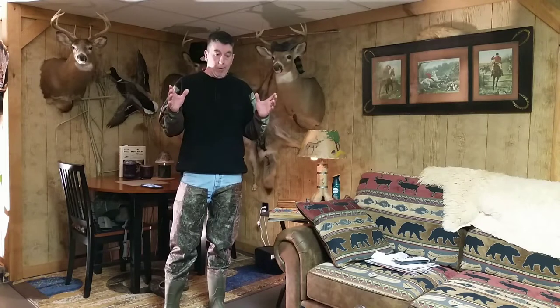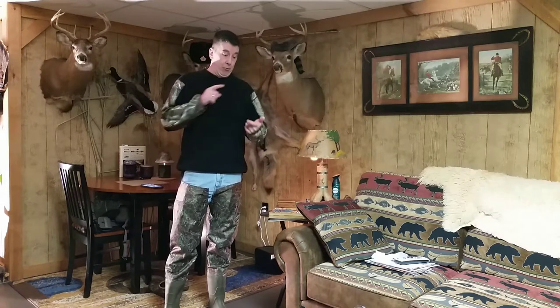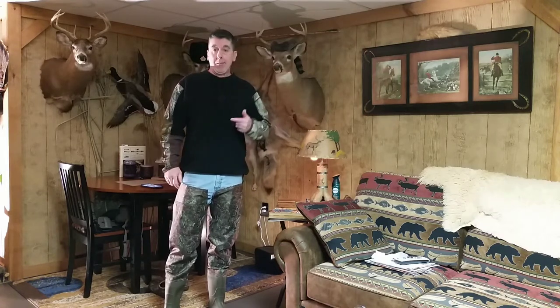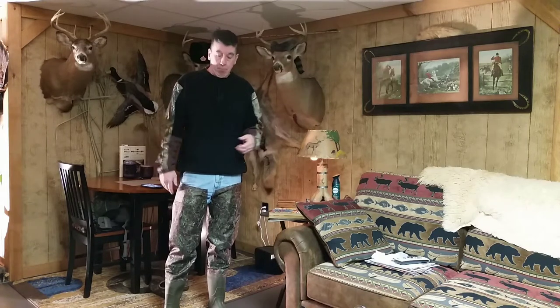In a pinch I needed to find new hip waders and stumbled across these Fox Ellies. There are a lot of mixed reviews, but one thing I'm going to advise you guys: try not to listen to too many reviews, because there's really good equipment out there that has the same problems — it is what it is.